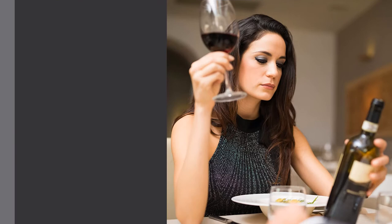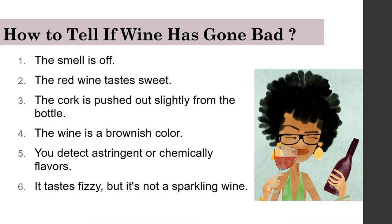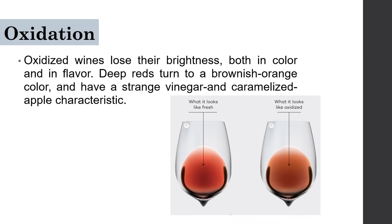Our next topic is checking wine faults. Signs that wine has gone bad include: the smell is off, red wine tastes sweet, the cork is pushed out slightly from the bottle, the wine is brownish-colored, you detect astringent or chemical leaf flavors, or it tastes fizzy but is not a sparkling wine. Oxidized wines lose their brightness in both color and flavor — deep reds turn brownish-orange and have a vinegar and caramelized apple characteristic. When oxidation happens, red wines change color and smell dirty and stewed.